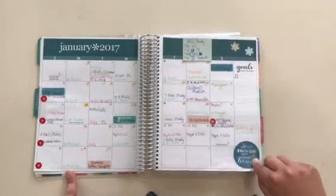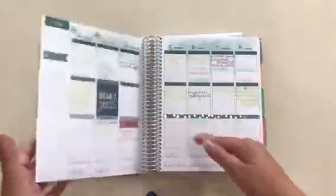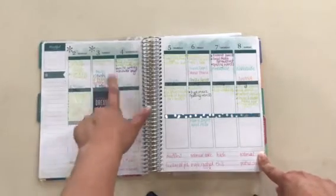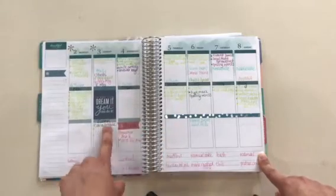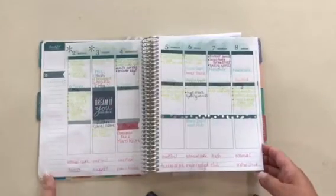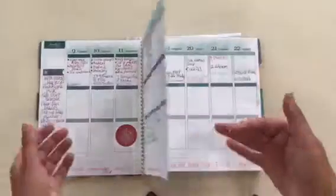Each month has a monthly overview page and you have a section where you can write your goals. I chose the vertical layout, so I have the activities for each day, checklists for myself, different things for different people. I can write my menu plan down here, and I can write extra notes or things over here on the side. So that's kind of how I've set this up.